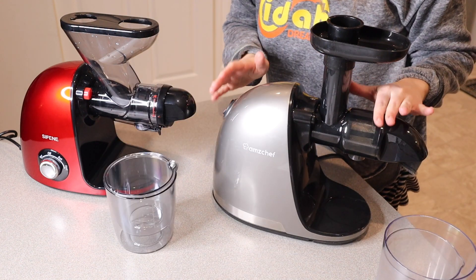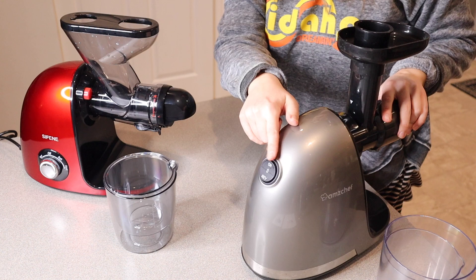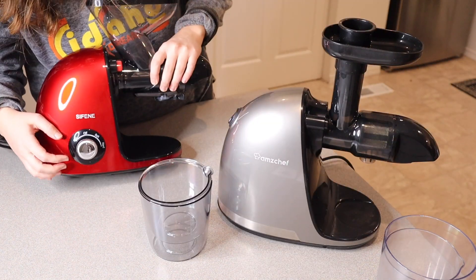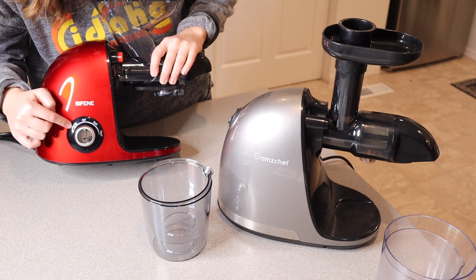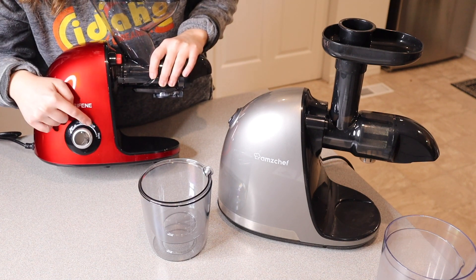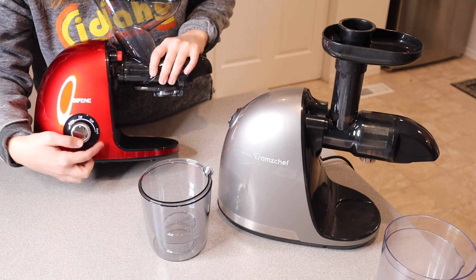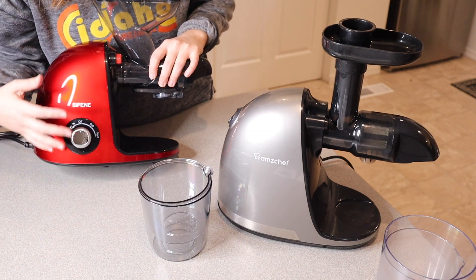As far as body functions, the AMZ Chef has an on, off, and reverse function, while the Syphine juicer has reverse, off, soft, and hard options. The soft option is for softer fruits and vegetables, and the hard option is for things like carrots and celery.